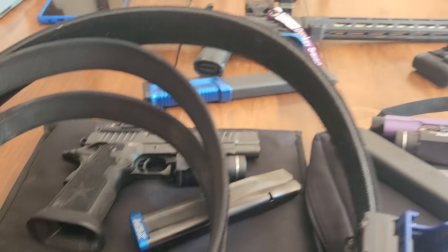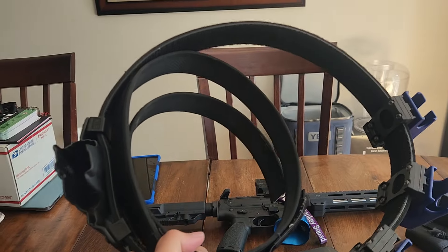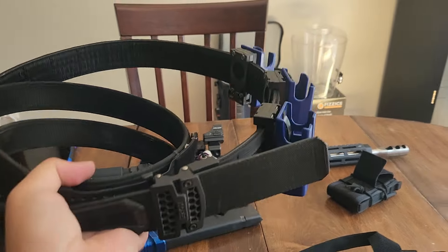So if a competitor came up to me and just looked at this belt, they would think that's a belt for USPSA — just a handgun belt. Except nope! This is actually my 2Gun rig.